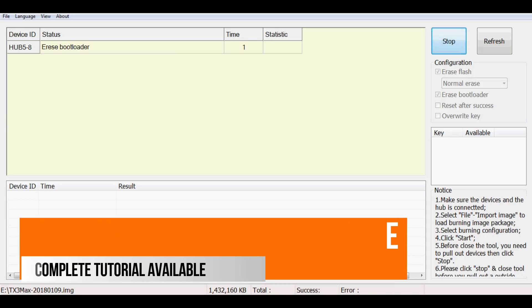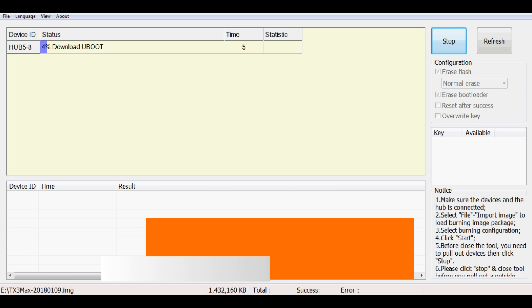Once you've done that, it might take about six minutes to actually burn the image onto your Tanix device, and then we can move over to the TV and turn it on.